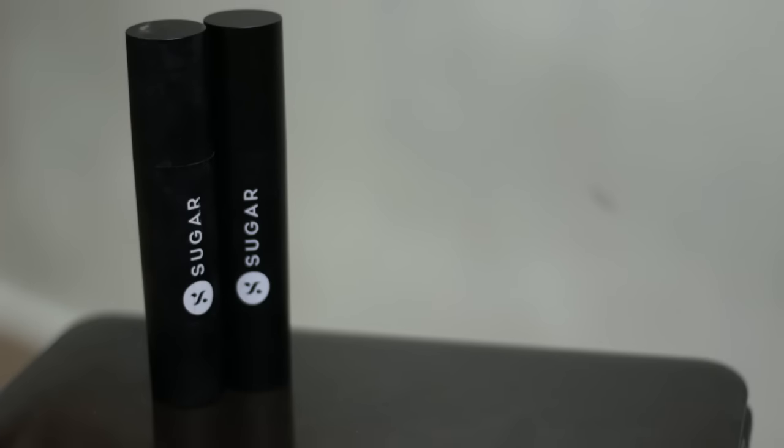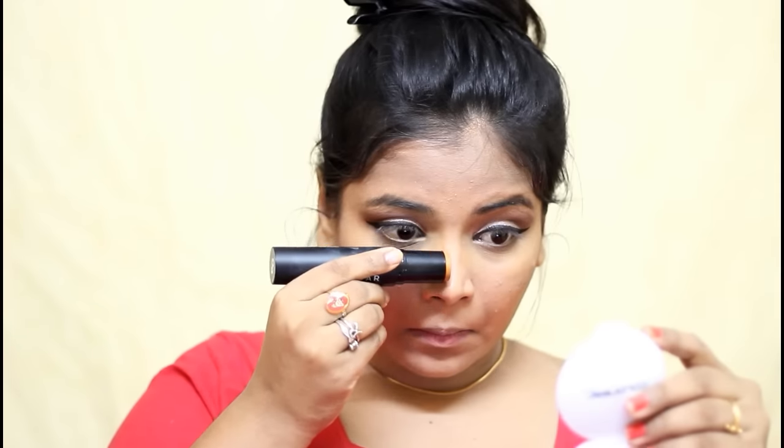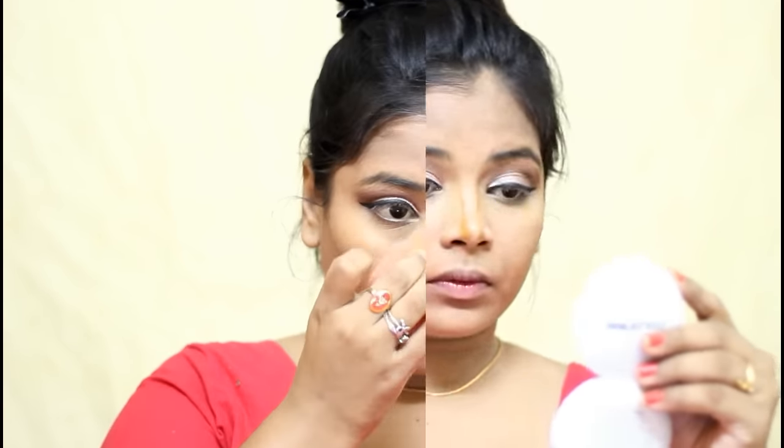Then I used this Sugars Ace of Foundation Stick in the shade 06 Lungo and I am using that to contour my nose. I am not going to contour my entire face — it is just going to be my nose. I am applying a little bit on the sides of my nose and I am just blending that in with a sponge.